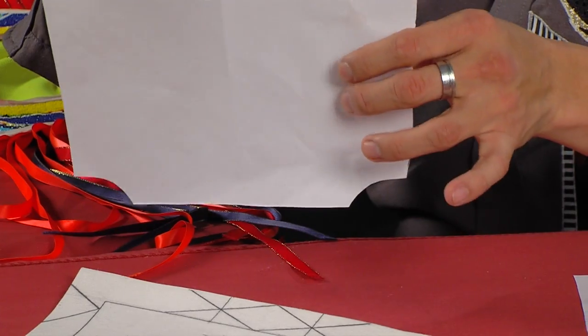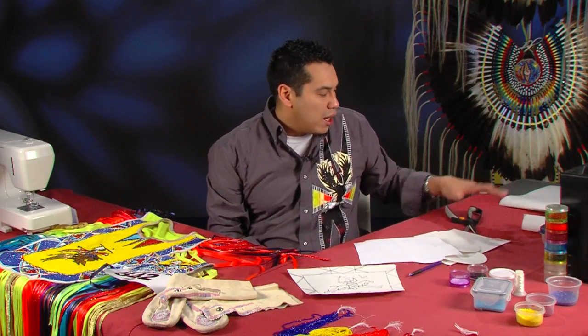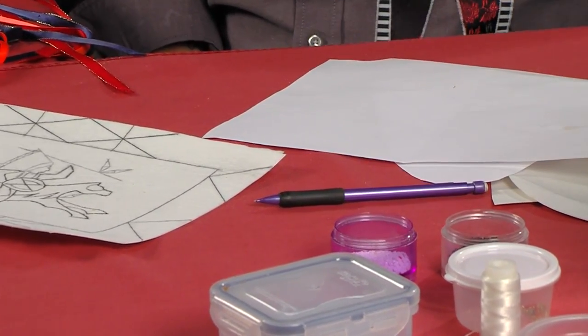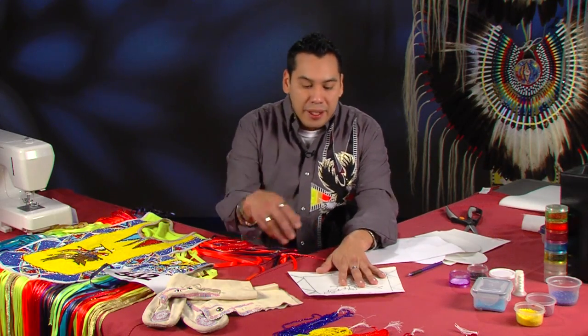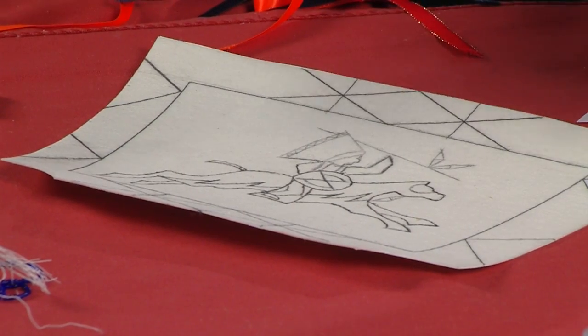Once you have your copy paper template, you will use your crib felt and construction paper. I transferred this by tracing it on the construction paper, cut out the construction paper, then used heat bond and heat bonded it to the crib felt, which you can buy at Walmart, Hobby Lobby, or any craft store. Then I just cut this out.